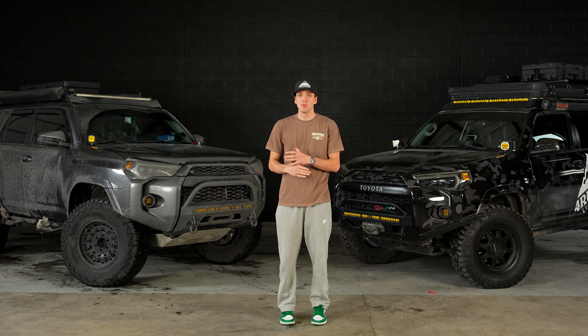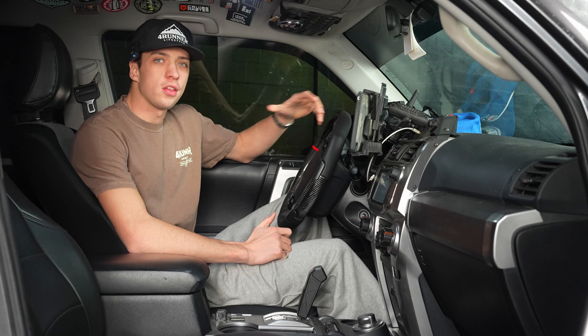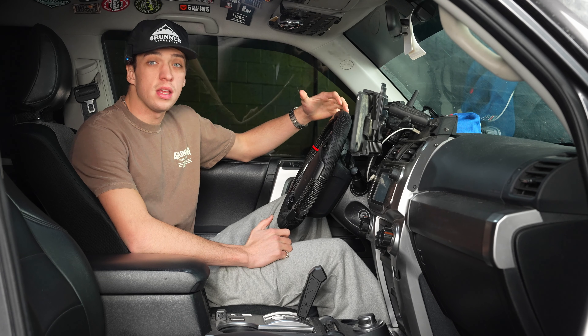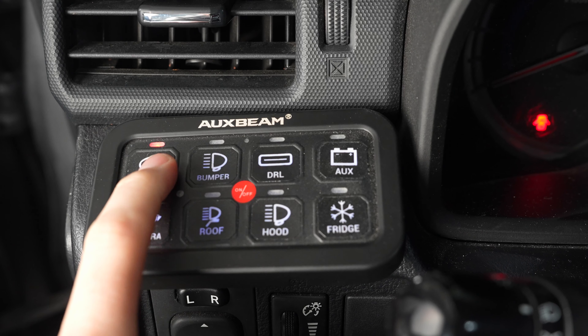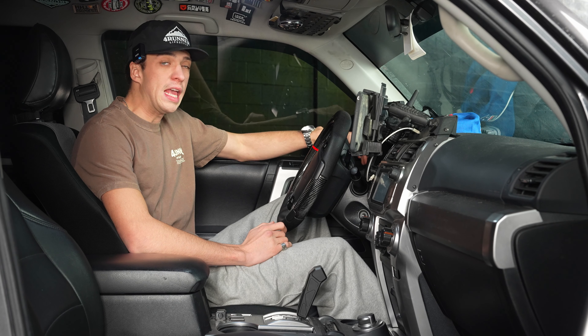Both of these products are definitely a must-have. When it comes to getting auxiliary lighting or different things you need to power on your overlanding rig, you need switches or some sort of way to control them. Having one place — like an Auxbeam or an S-Pod — where you can control all of your stuff is not only safer for the electrical parts of your car but also makes things a lot easier.